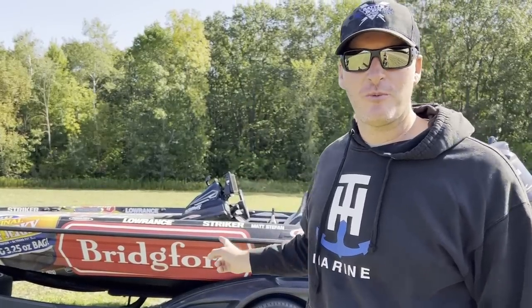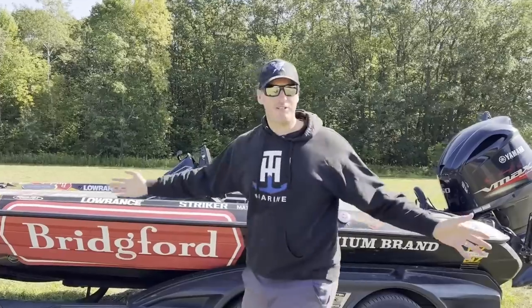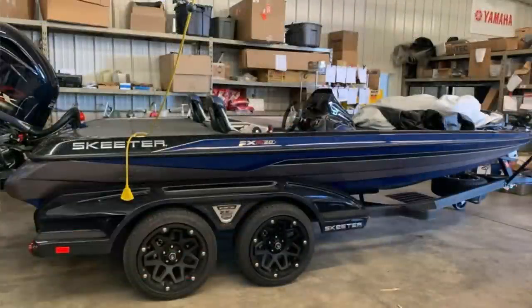It's a 2021 Skeeter FXR20 Apex Edition with the 250 Yamaha on the back. Let's do a quick walk around to show you what you get with the boat. The boat will be cleaned up — I just got back from Labor Day weekend and haven't washed it yet, but keep in mind it's been wrapped the entire time I've had it. I took it right from the boat dealer to my wrap guy, so it should smell like a new boat. As soon as we take the wrap off — you do not get the wrap, as cool as it is, I have to take it off.